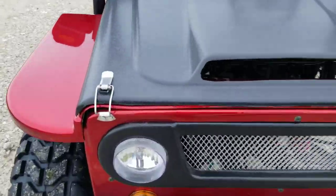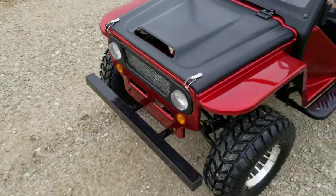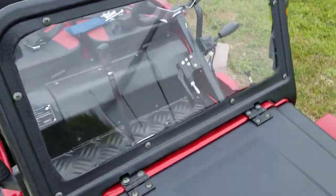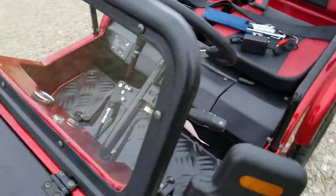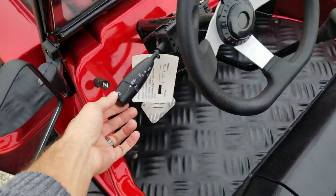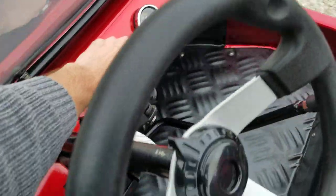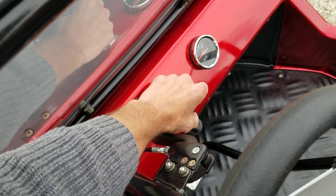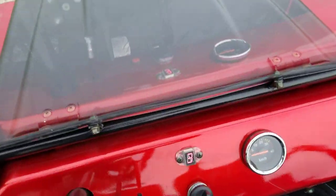Right there you've got your nice headlights and your turn signals — we'll show you how that works in just a second. You've got your real windshield as well as turn signals, and you also have your horn right here. To turn this vehicle on, all you're gonna do is put your foot right on the brake, start it right up, and turn the key to the on position.